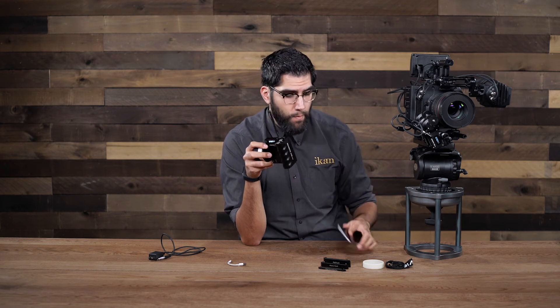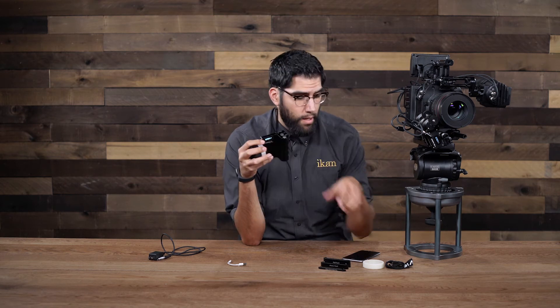As you can see we have control over our focus and through the switch on the back we can control our zoom. The only channel we do not have control over is the iris, because the iris needs to be controlled through the app on your phone. But if you only need to pull focus and control the zoom, you don't actually need the app for that.